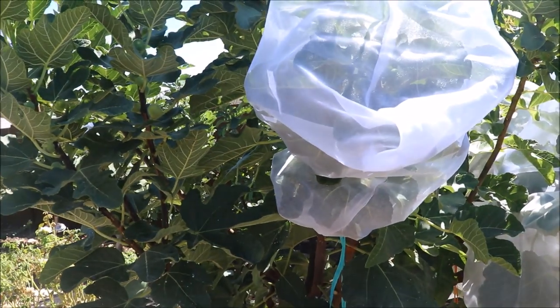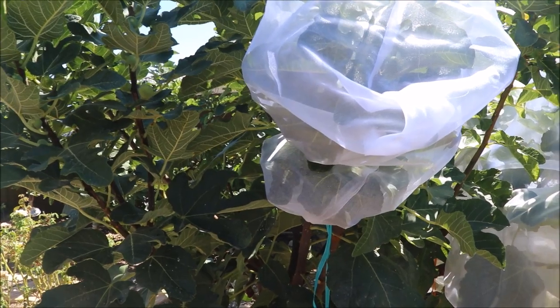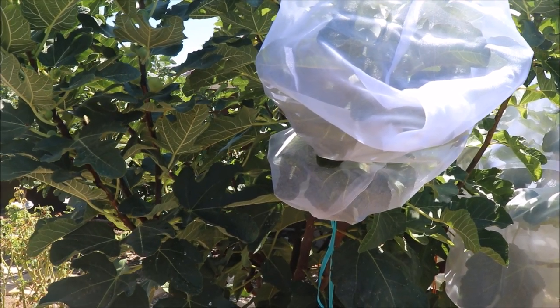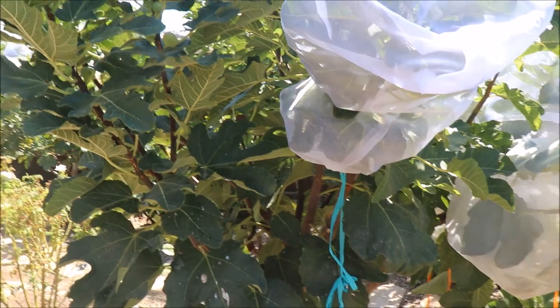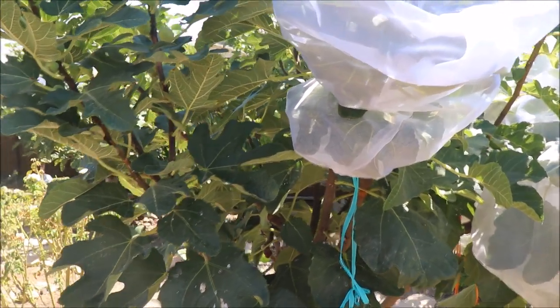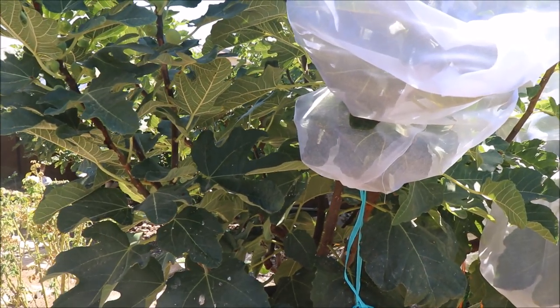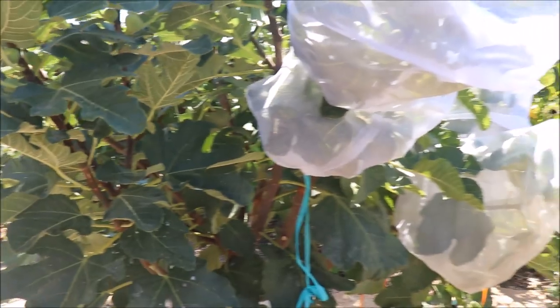These won't last forever, but certainly you'll get a year of use at minimum from that material. People have asked, do you net your entire tree, because that's an option. Well, you can do that, but it's going to be cumbersome, it's going to take a lot of time, and then you don't really have access to your fruit. Figs can all come ripe at different times, so that's really difficult to get in and out of.